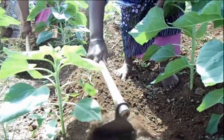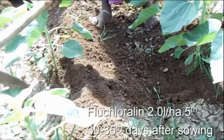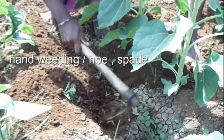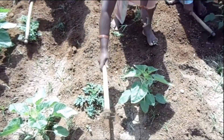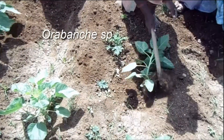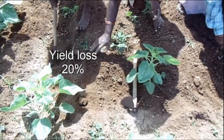The next important step is weed management. Application of Fluchloralin at 2.0 litres per hectare on the 5th day after sowing, and 30 to 35 days after sowing, followed by hand weeding or using agricultural implements like hoe and spade on the 15th and 30th day after sowing to remove weeds. The major parasite of sunflower is Orobanche species, which causes yield loss up to 20%.